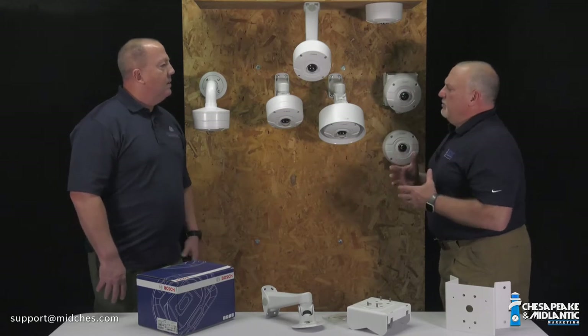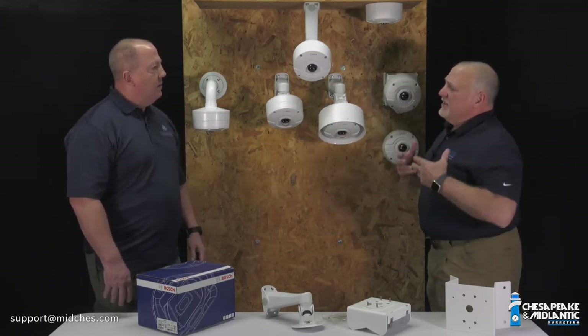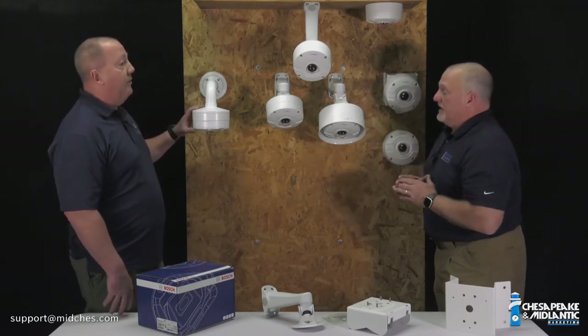What we got into before also with a wall arm — a standard wall arm just doesn't give you the flexibility, the tilt angles, or anything you need.